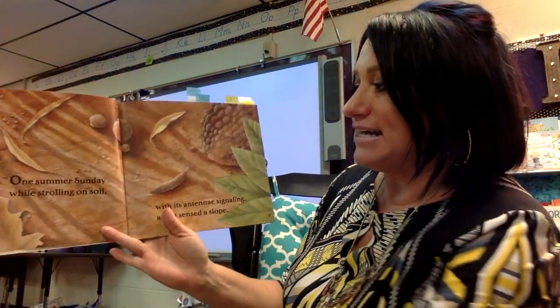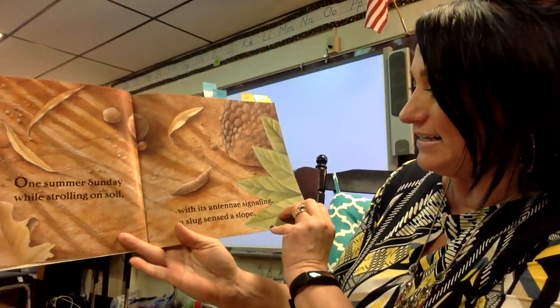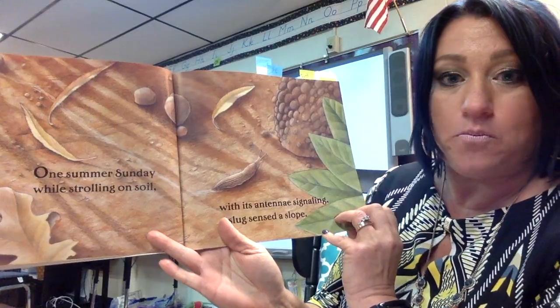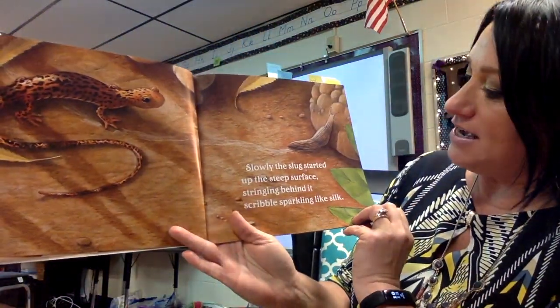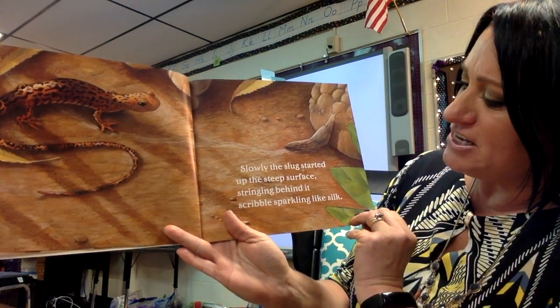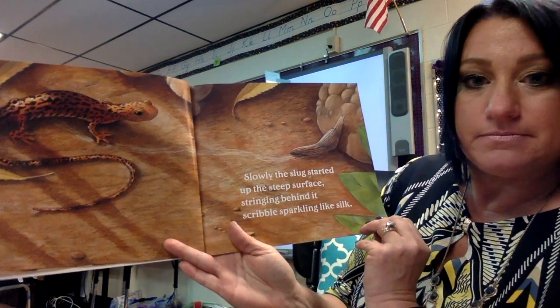One summer Sunday while strolling on soil, with its antenna signaling, a slug sensed a slope. Slowly the slug started up the steep surface, stringing behind it a scribbling sparkling like silk. Can you see that?